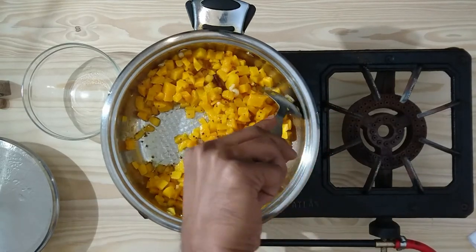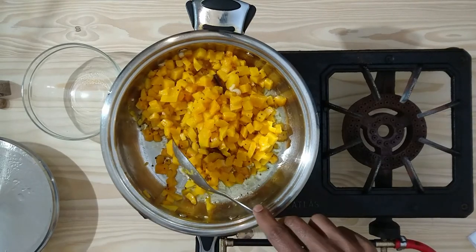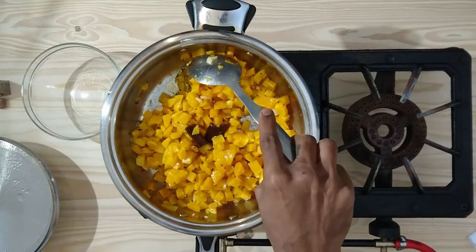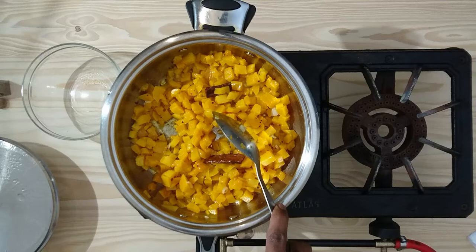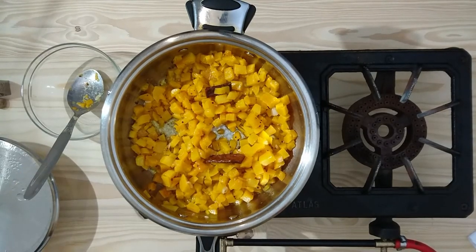Always remember, if you would like to add more flavor you could always add ginger, onion, whole spices like clove, aniseed, etc. Another way to get your children to eat more veggies is to add broccoli, potatoes, carrots, etc. to this. And if you would like to create an adult version, you could always add in your chopped chilli.